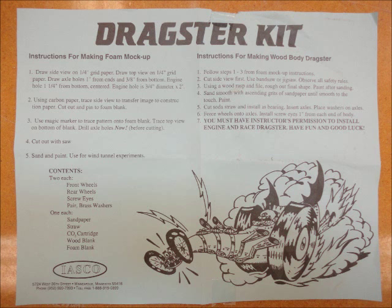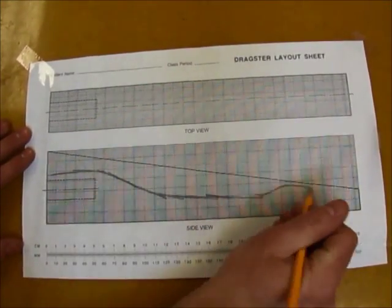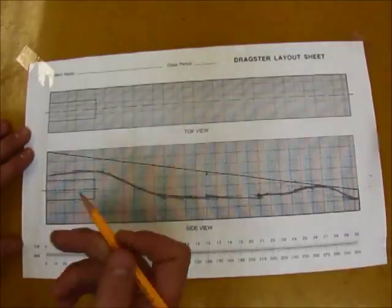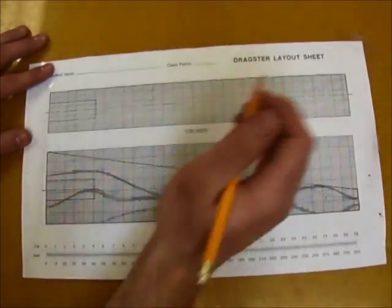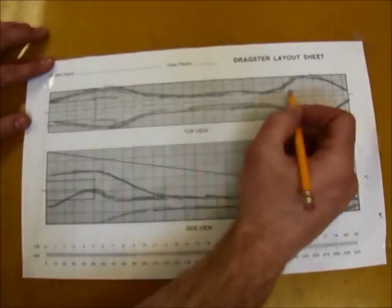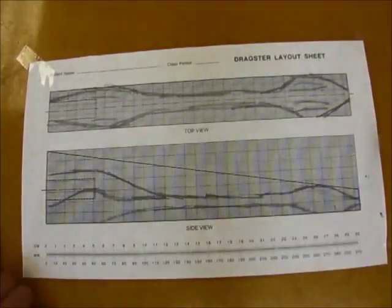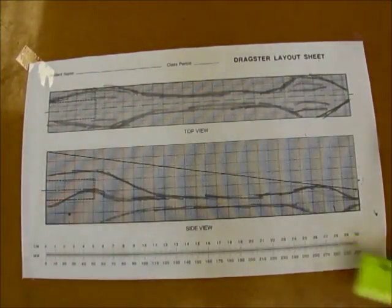Start with the instructions for making the foam model. Step 1: Draw the side view on quarter-inch graph paper — this is the dragster layout sheet from your kit. Draw the top view on quarter-inch grid paper. Draw the axle holes one inch from the ends and three-eighths of an inch from the bottom.